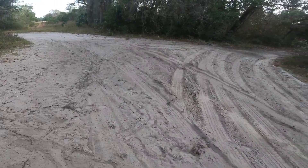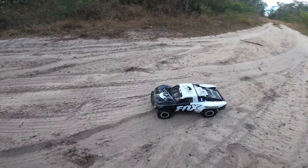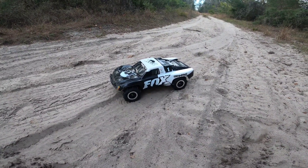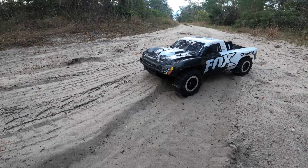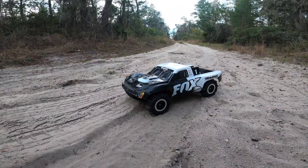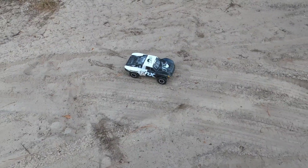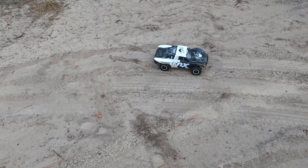I wish there was a little bit more rain because I would have tried to skim some puddles. We don't have that right now, but we are going to do videos in the future of trying to skim some water — that's gonna be awesome. But right now we're gonna do a sand ride. Remember guys, if you enjoyed the video, like and subscribe — here we go!